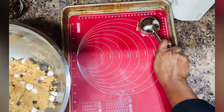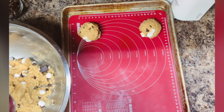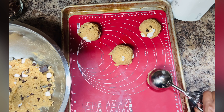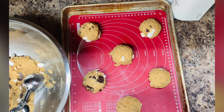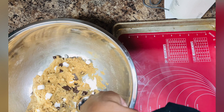Then we're going to portion the dough onto a lined cookie sheet. I like big cat-head cookies, but if you like smaller cookies do whatever you like. This recipe usually makes about 10 to 12 cookies at the cat-head size.